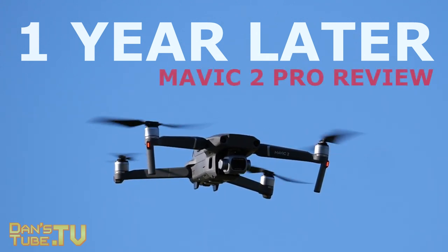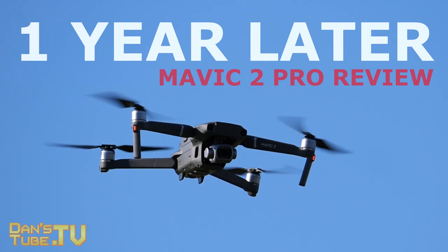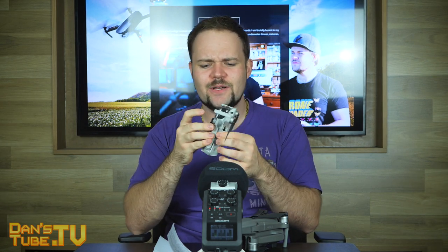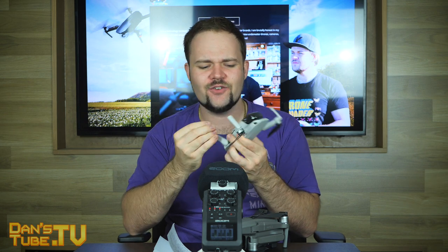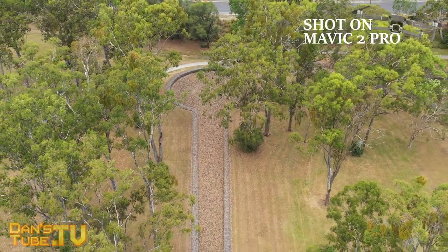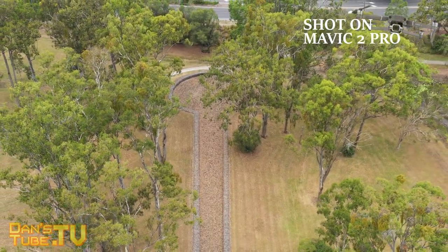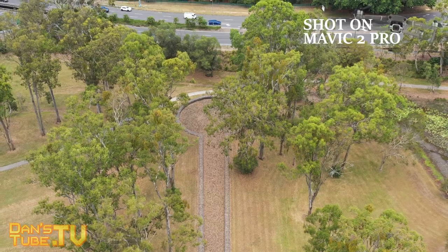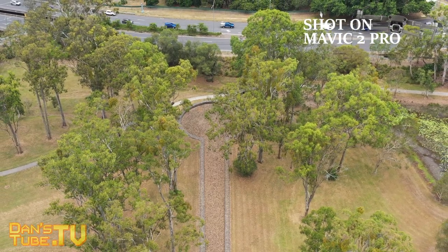I've done quite a lot of Mavic 2 Pro videos on the channel and this is just my one year later review. I also recently picked up the Mavic Mini and it's just ridiculous to feel the build quality difference between the two devices. When I had the Mavic 2 Pro I came from a Mavic Air and prior to that the original Mavic Pro, so that build quality and size I was very used to.